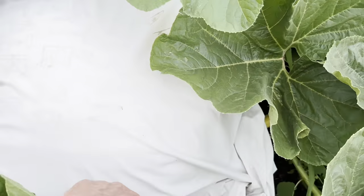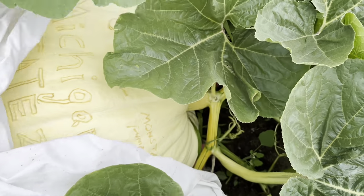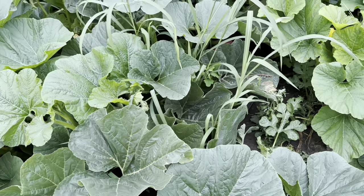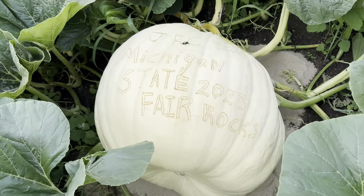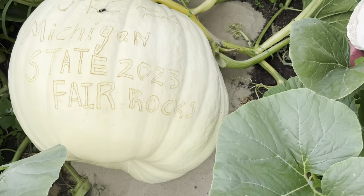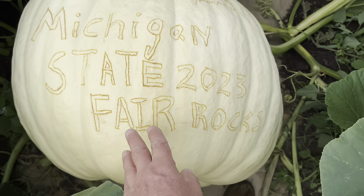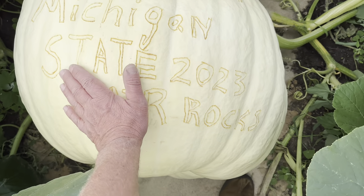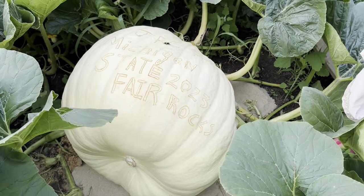This is a first for me. Chris Kent says I jinxed myself. Here's the second pumpkin — the one we're going to take to the state fair. We've got sand around the base. I notice here we have a little bee. Anyways, I think this is pretty cool. We're going to gift this to the state fair. This pumpkin's probably 175 pounds and it's still got another five days to grow.